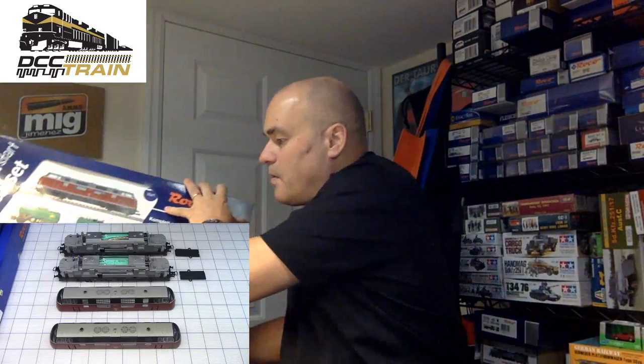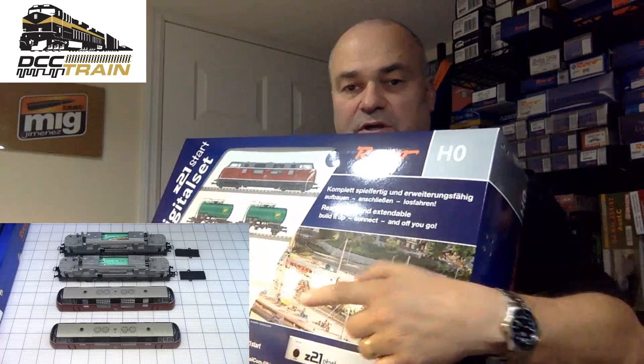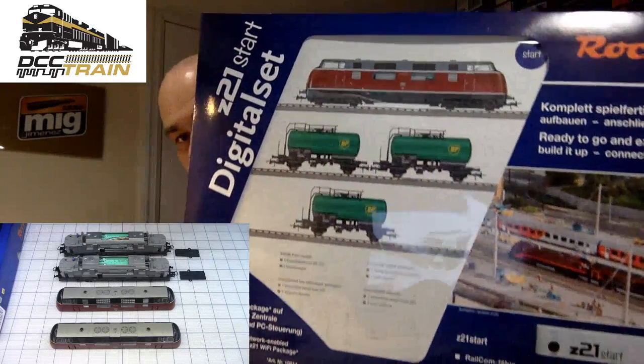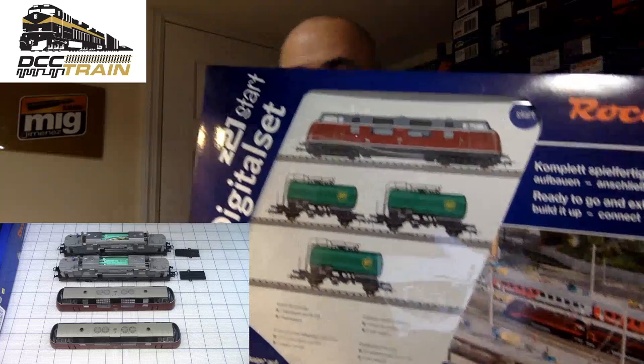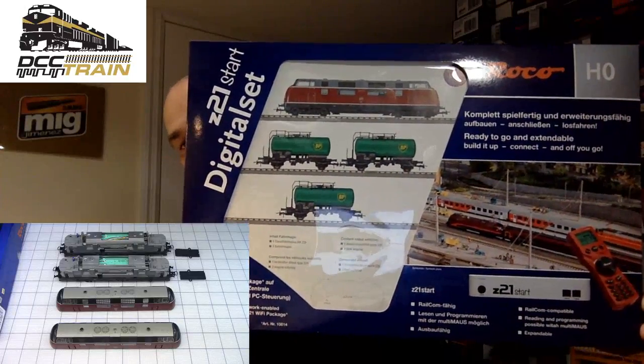I've had a lot of questions about Roco lately. So here is the starter set from Roco. On the picture you can see two locomotives — they are absolutely identical. That's the reason we're doing this presentation: the quality in the starter set is the same quality as buying an engine in its own box. This set has a Z21 Start station — actually it's called Z21 Start, with a lowercase Z.